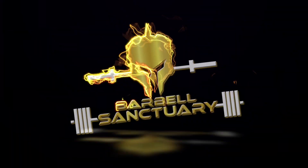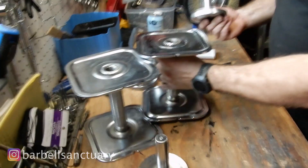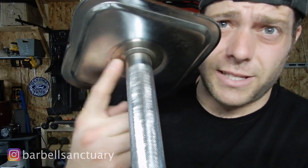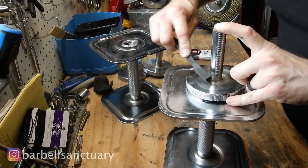Alright, let's get into it. Where rust tends to accumulate in these is right in here for some reason, and on the sides. I'm assuming it's because you've got your sweaty hands in here all the time, so you end up getting some grime there.